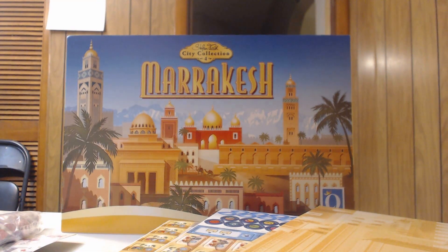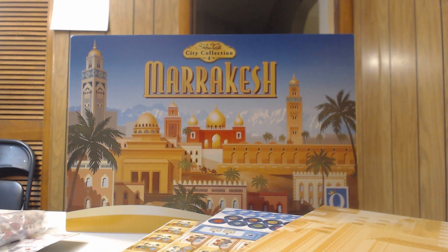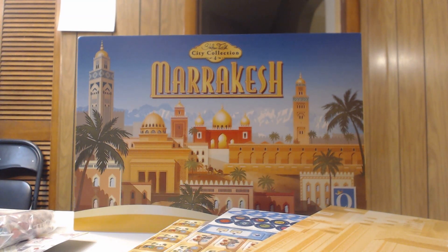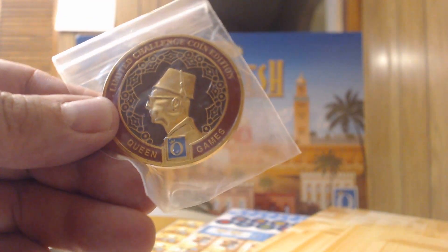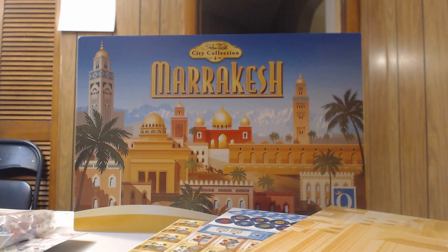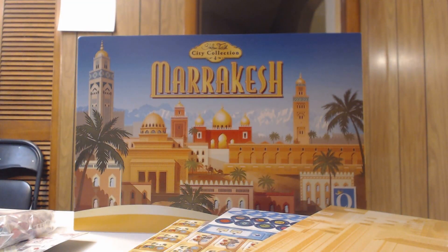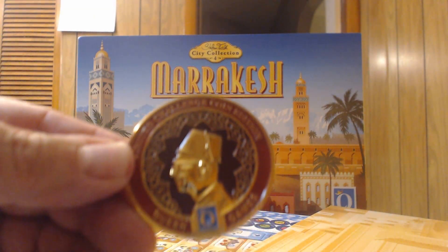The coolest part — the Steffenfeld coin! This one looks like a red one. On the back it says Marrakesh with a signature. Very cool. And don't let me forget to show the game trays.